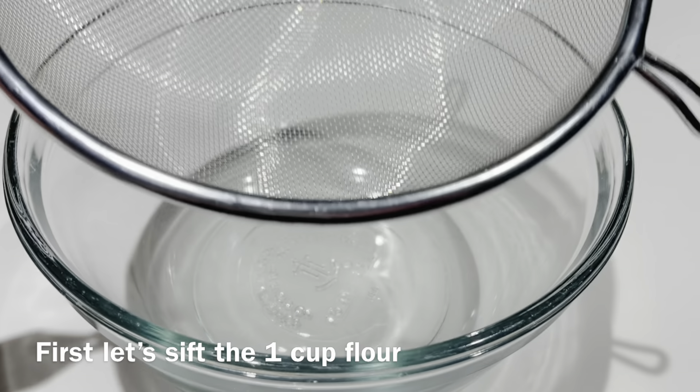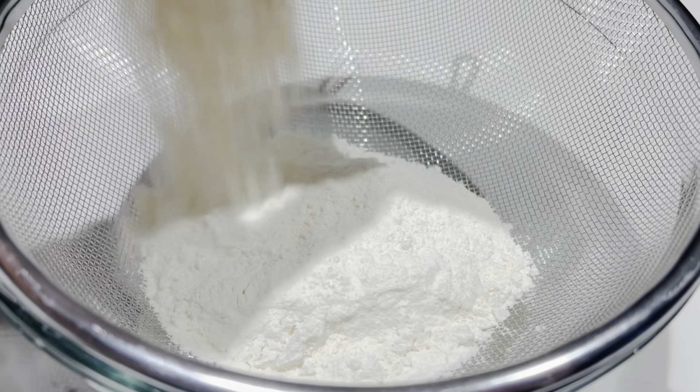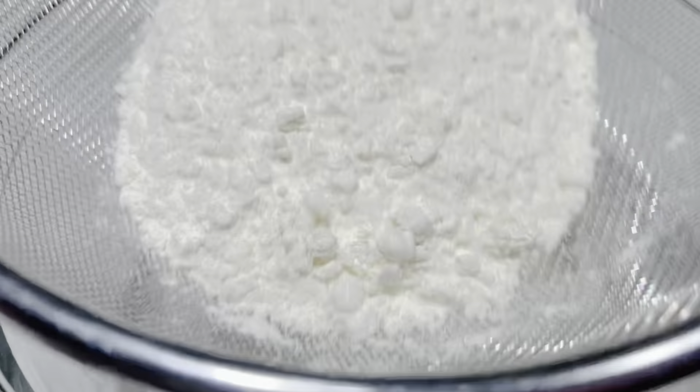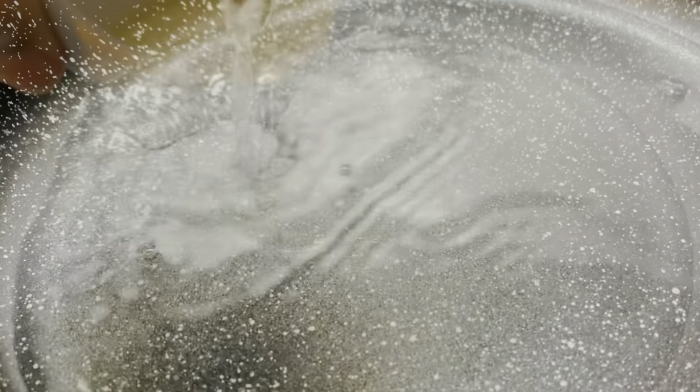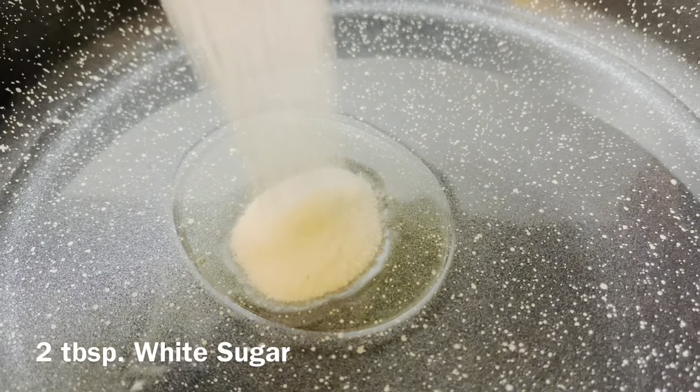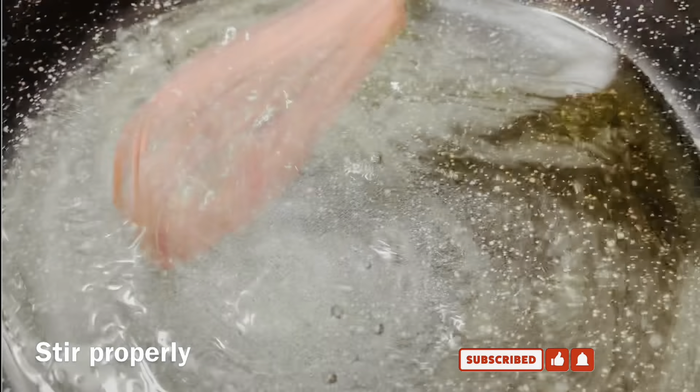First, let's sift 1 cup of flour. In a preheated pan on low heat, add 1 cup of water, 2 tablespoons of oil, and 2 tablespoons of white sugar. Mix thoroughly and make sure it's dissolved. Add a pinch of salt and 1 teaspoon of vanilla to enhance the flavor. Stir properly.